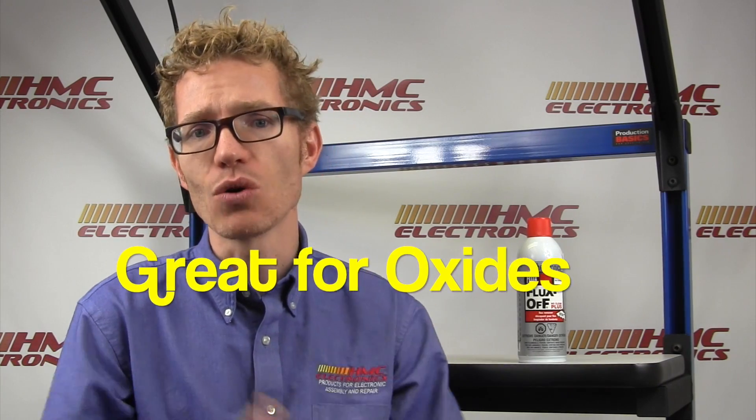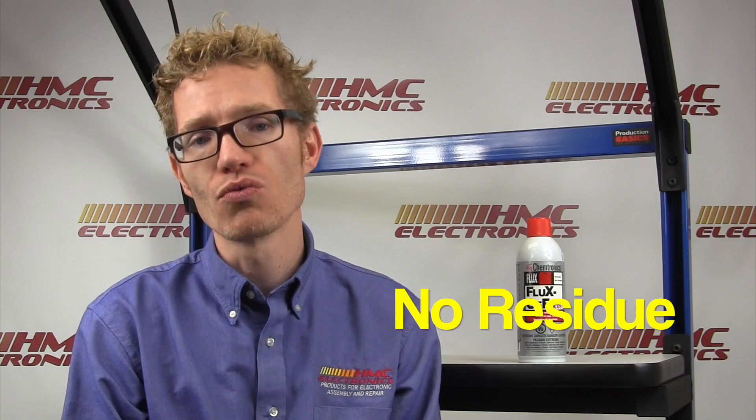The Fluxoff No Clean is especially good at not only removing No Clean fluxes, but it's also very effective on oxide particles, dust, grease, and oil. It evaporates leaving absolutely no residue. If needed, you can also use it on rosin, rosin mildly activated, and rosin fully activated fluxes.